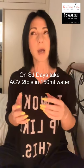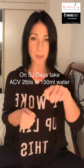Every single morning you're going to be taking apple cider vinegar — two tablespoons in 150 mils of water. You can take the apple cider vinegar shot up to three times a day: morning, afternoon, and before bed. It helps with sleeping and curbs hunger. If your tummy starts to pain, leave it and only take it in the morning.